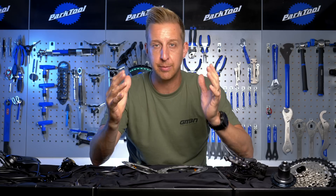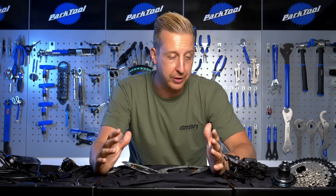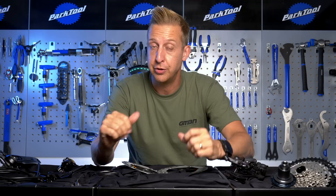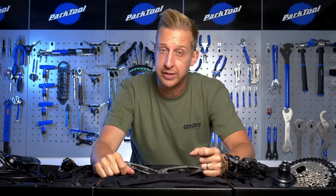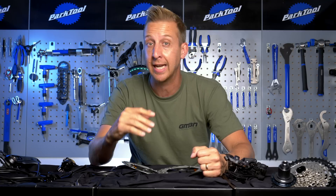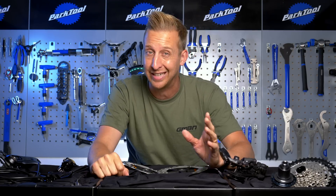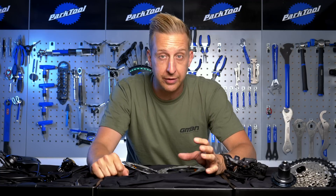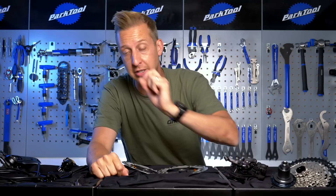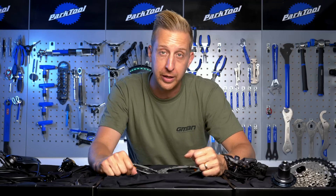That is the brand-new Shimano Deore XT M8100 transmission. I think it's pretty impressive — let us know what you think in the comments below. If you want to see what this stuff is like out on the trail against the SLX transmission, click down there for a video with Blake and Neil doing exactly that. If you want to see the Geek Edition on that dreamy XTR transmission, click over there. If you like Shimano and you like 12-speed, give us a thumbs up.